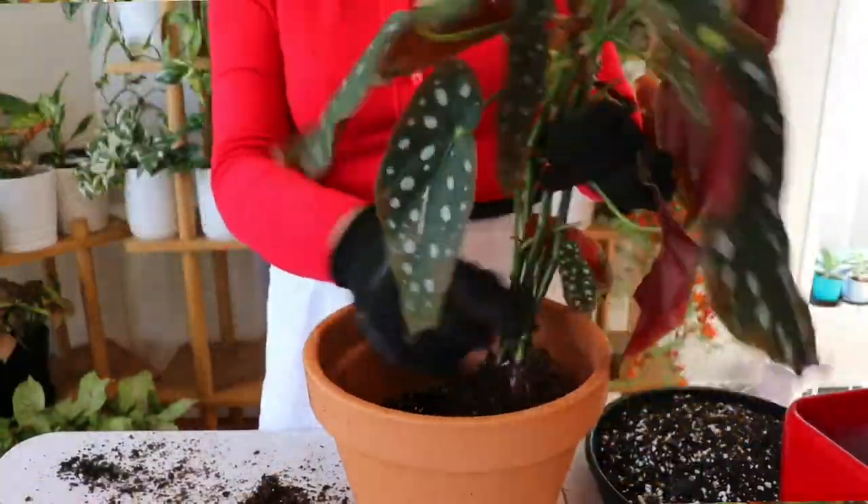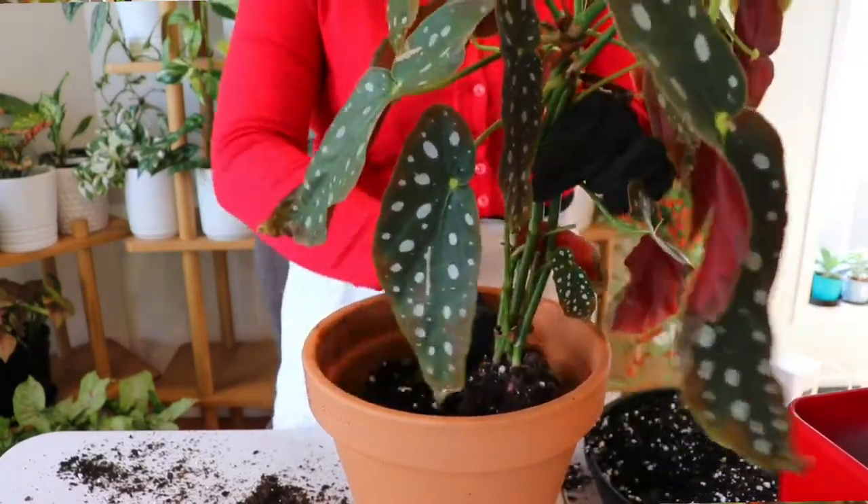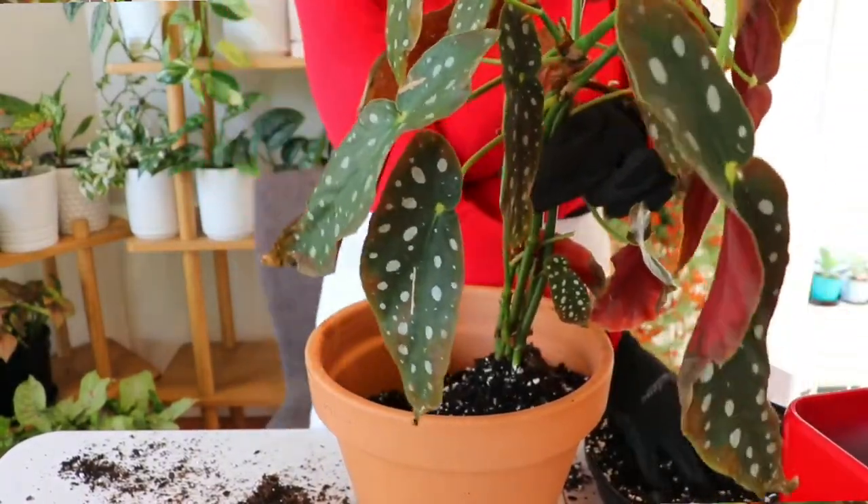The soil mixture I'm using today consists of 60% premium potting mix and 40% perlite. If you happen to have a plastic pot or a glazed ceramic pot instead of terracotta, I would use a soil mixture that is even more well-draining — something like 50% premium potting mix and 50% perlite. But today we're going to use the terracotta pot.